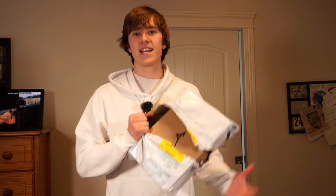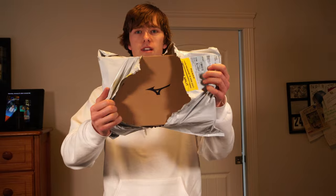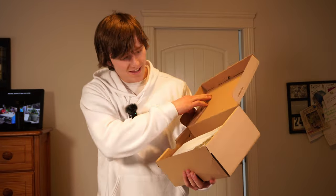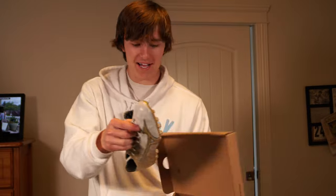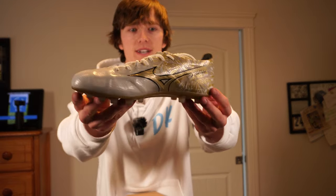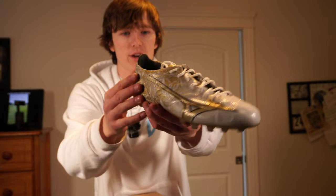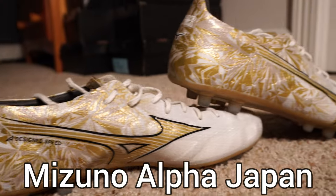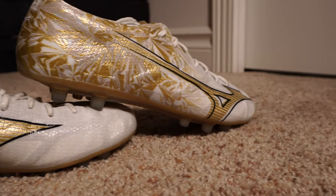Now for our sixth pair of cleats — we just got a few more in the mail today. We got some Mizunos. I've never seen a box like this before, so this should be interesting. Those are crazy looking — they're like the same as the first cleats we opened, but they have gold flakes in them. I think they're the exact same: Mizuno Alpha. And they're brand new too, so that's a bonus.